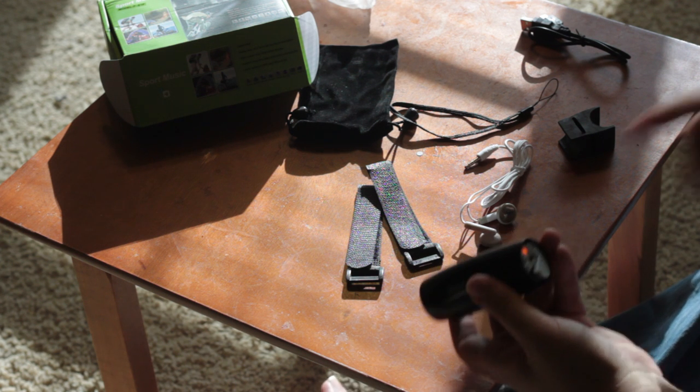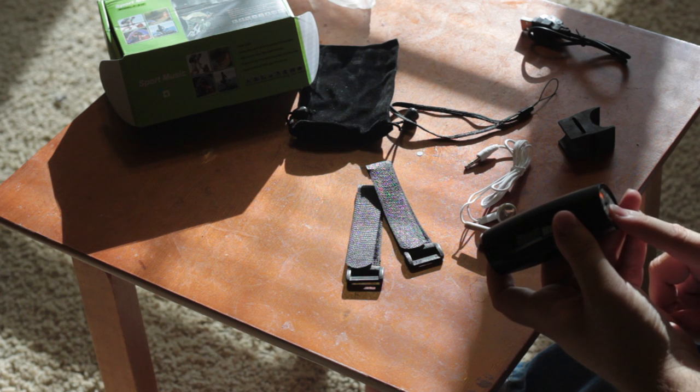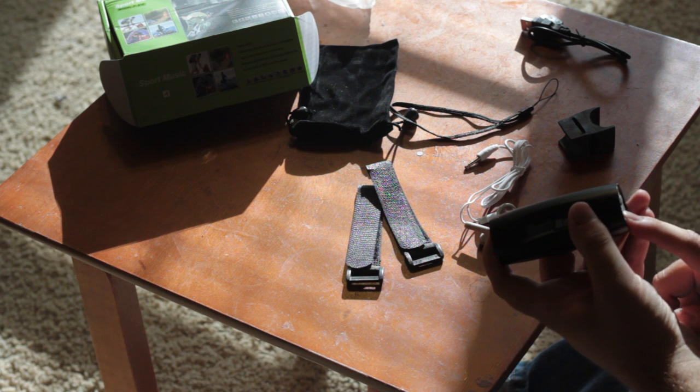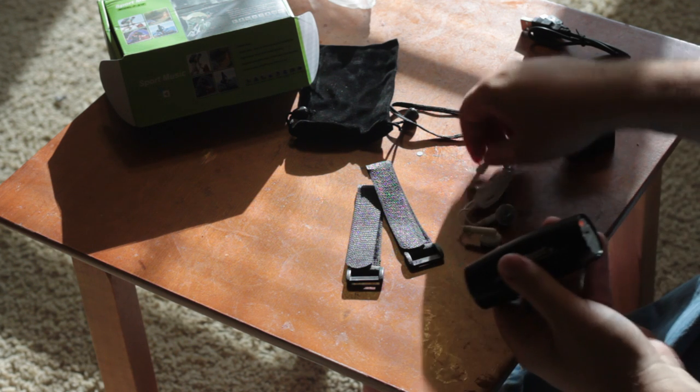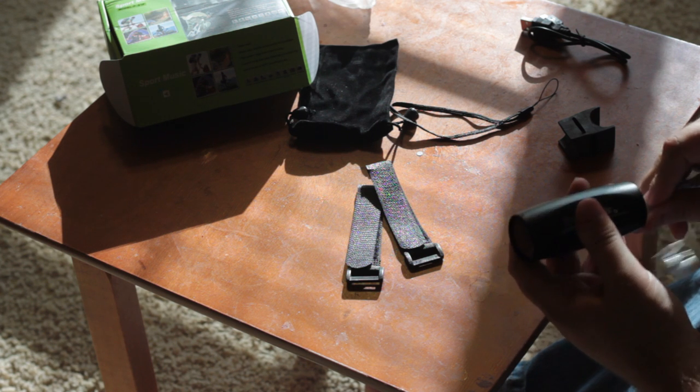It's got different modes. You can run your auxiliary connector as I showed you, or you can run the micro SD card. This does not have Bluetooth like other units. However, it does give you great quality audio and it includes a set of headphones, so if you want to use this as an input player with headphones, you can do that too.